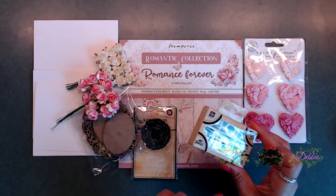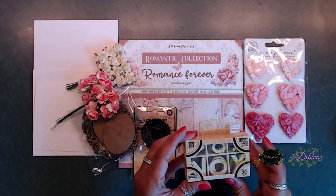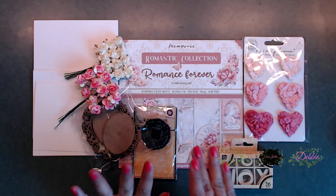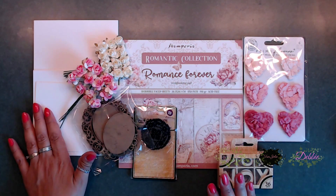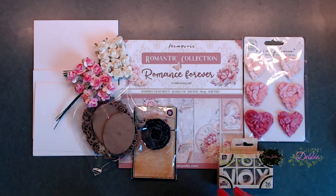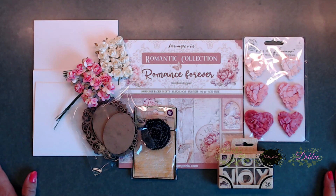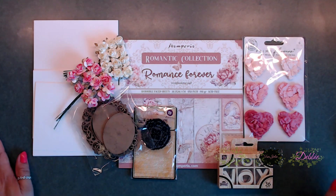We have these beautiful little wooden embellishments — hearts, frames, flowers, a stamp — and we've got our cards over here. So we're ready to go. I'm going to make a couple of cards today and share some neat ways that you can make cards using this kit. So let's go ahead and get started.